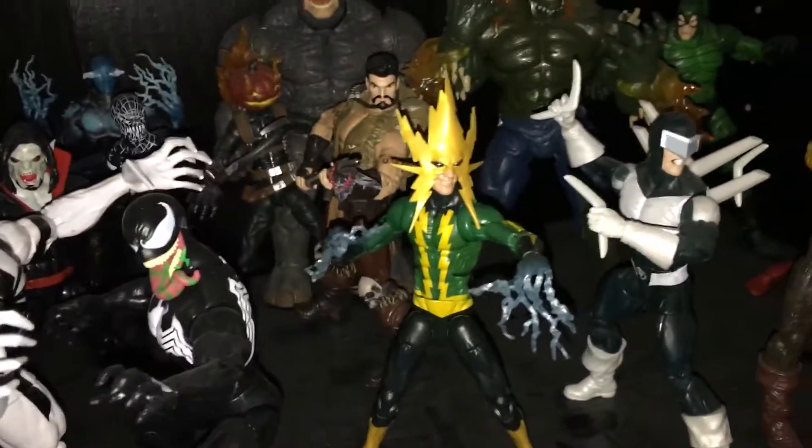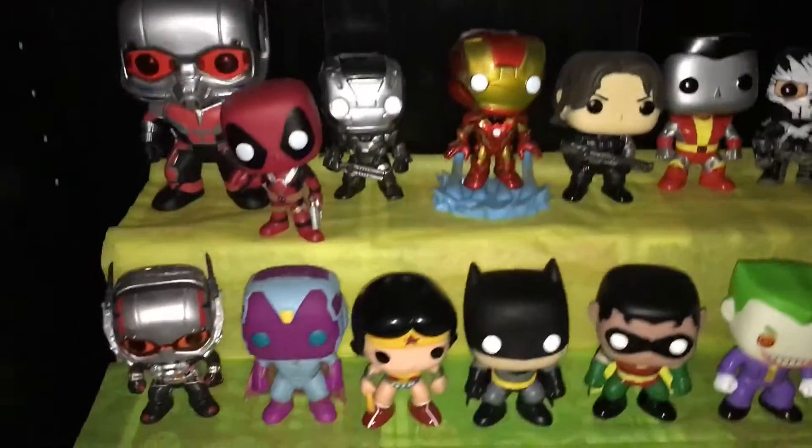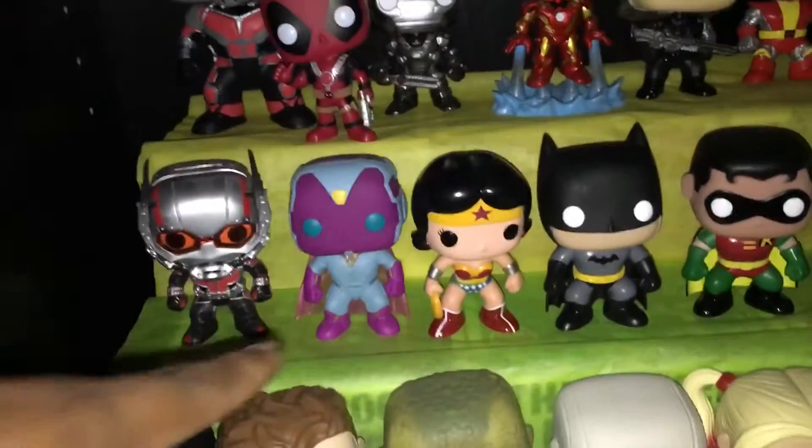Nothing too much to look at here, but Electro is new — I added him up front because he's the best, really. Look at this Electro, guys. Look at the bottom — that's new too.